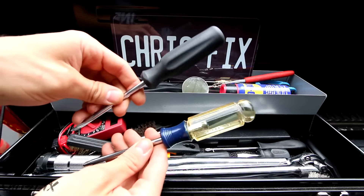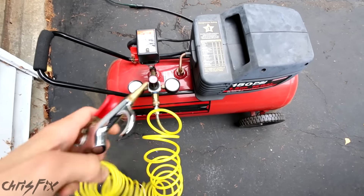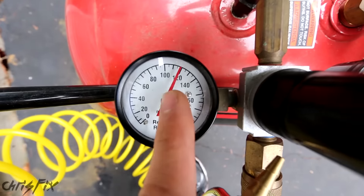All you need is a screwdriver with a rounded handle, just like these. Then grab your compressor with one of these spray nozzles. Set your compressor to at least 100 psi — I have mine set to 120.